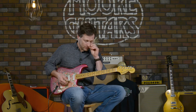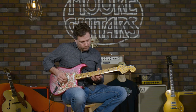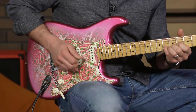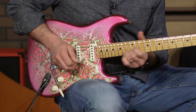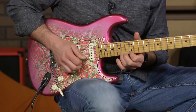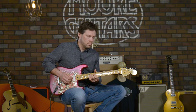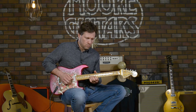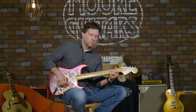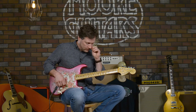That's crushing, man. Thing sounds so good. And here's the clean tone on position 5 — that's position 5.